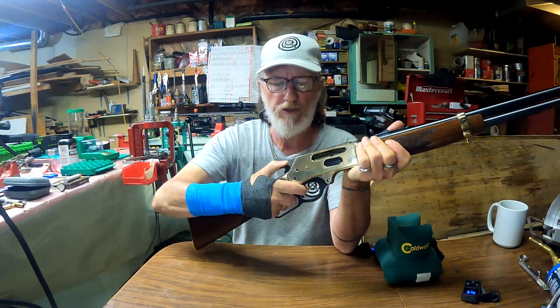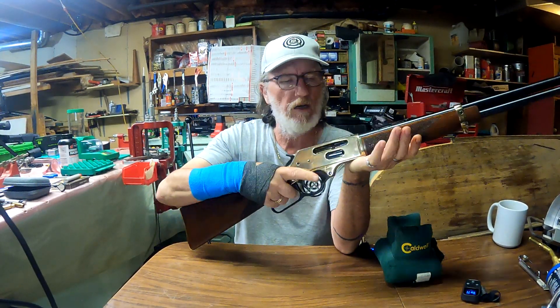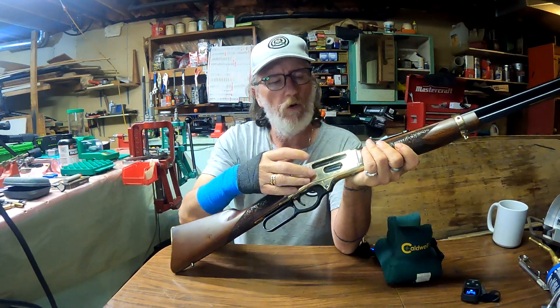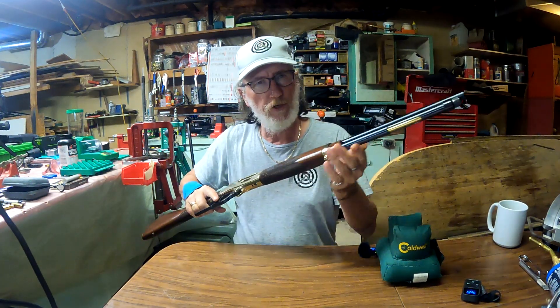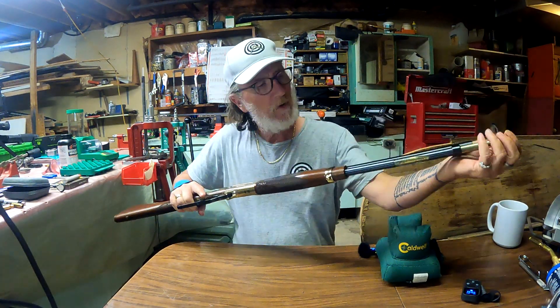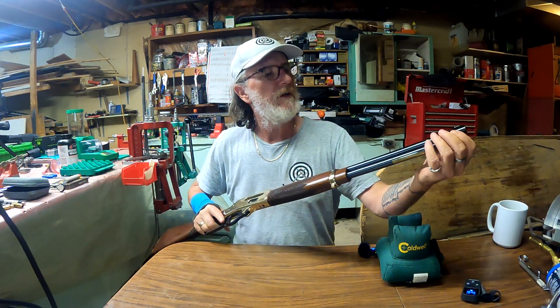These guns are amazing. I love the fact that you can load them through the side gate right here, or you can load them through the tube by just taking the tube out, laying them on their side, and putting them in.